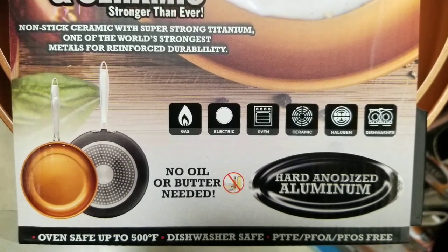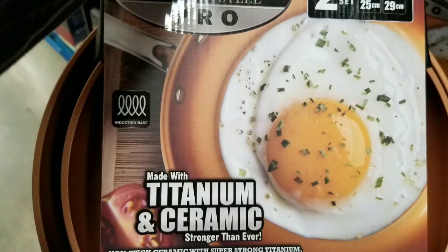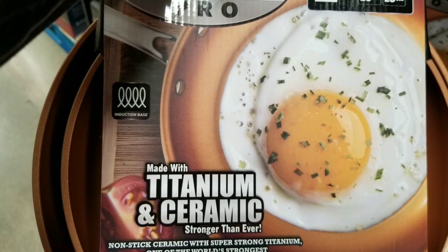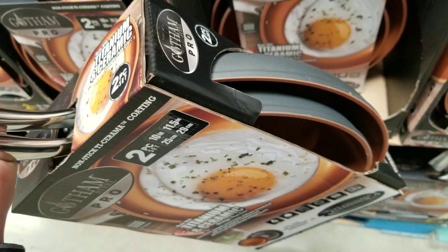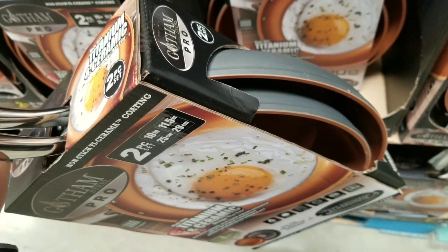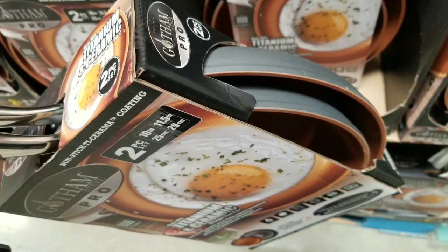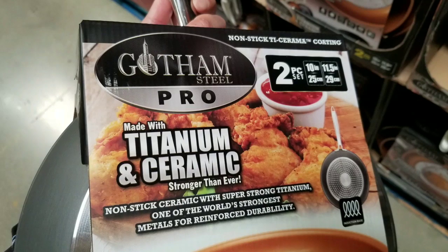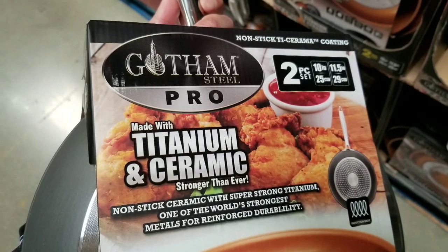I need something that can be worked on gas and electric and oven — this thing can go into the oven for about 500 degrees and is safe. Also dishwasher safe as well. The induction base is kind of what I wanted because I want to go towards using only electric to cook. And the fact that I don't have to use oil or eat nonstick stuff — that'd be great if this ceramic stuff is kind of safer and stronger.